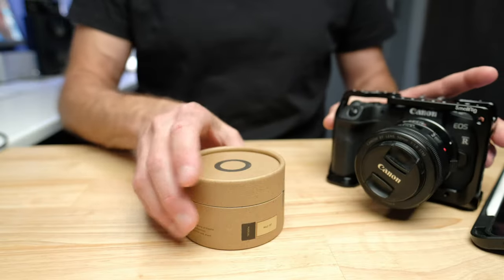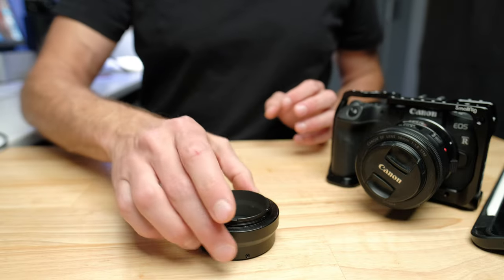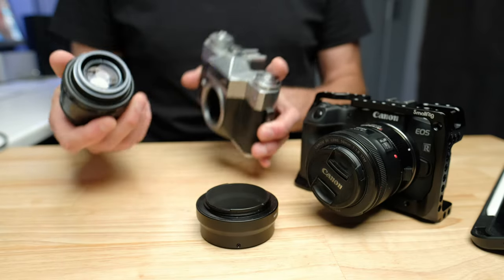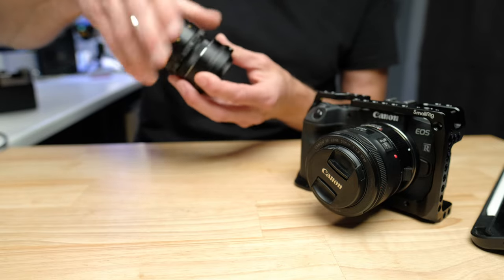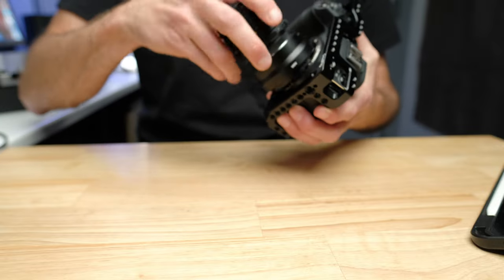While we're looking at adapters, this next one is really interesting — it opens up a whole world of possibilities. This is a Canon RF to M42 screw mount adapter, which allows you to use vintage screw mount lenses on the Canon EOS RP. There are more screw mount lenses in the world than almost any other lens system, and they're very inexpensive. They give you a completely different look that you don't get with modern lenses — something people try to replicate with Instagram filters and won't even come close to achieving.